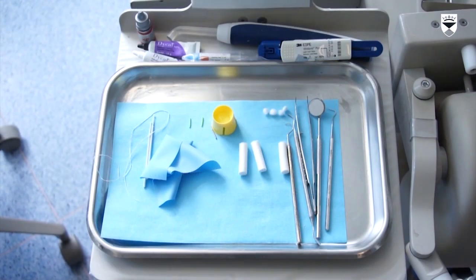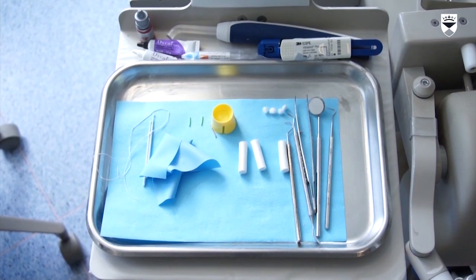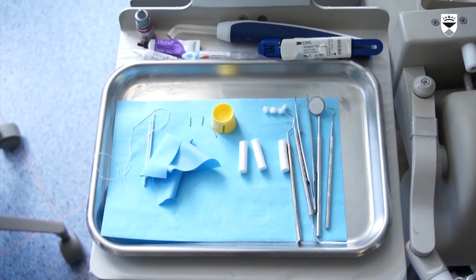This video demonstrates a predictable and reliable method of undertaking a vital pulpotomy on a traumatized permanent anterior tooth. On the screen you can see a selection of materials and instruments that you may find useful in undertaking this procedure.